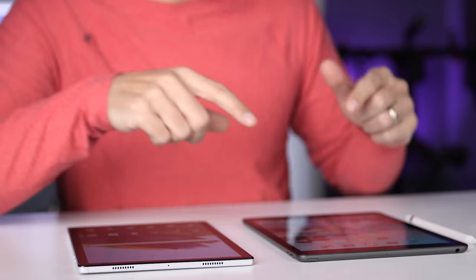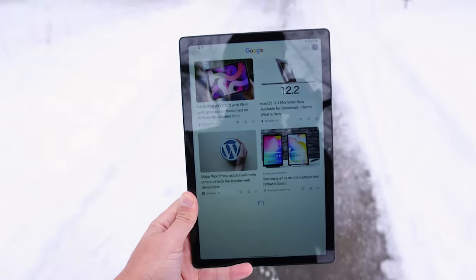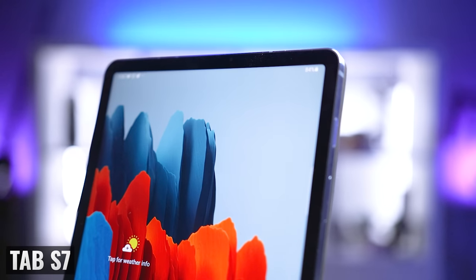Another important difference is biometric authentication. The iPad 9 uses Touch ID with the home button, while the Tab A8 uses face recognition with the front-facing camera. I'm not going to say that one is definitively better than the other because it comes down to how you use your tablet, and ultimately if I had my choice, I'd want both options like we have with the Tab S7.